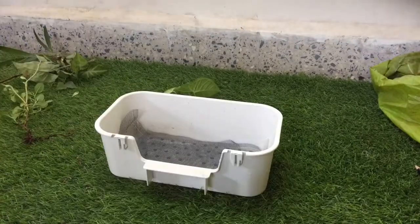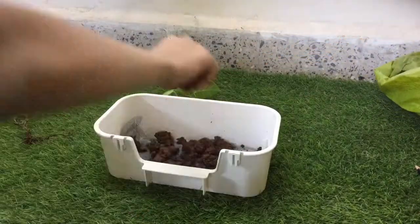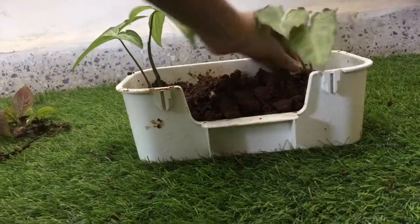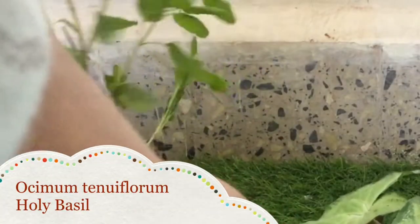I first laid down two sheets of wire mesh to better hold the substrate. I added two syngonium or arrowhead plants, then an osmium tenue florum specimen.